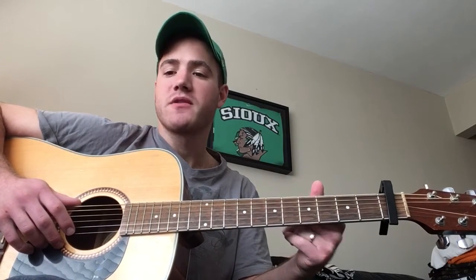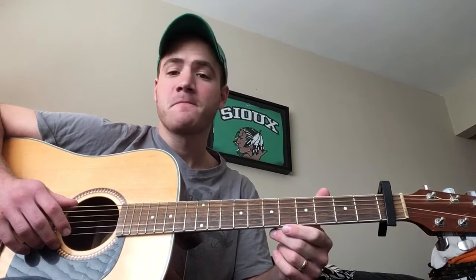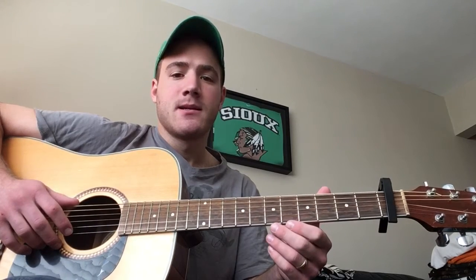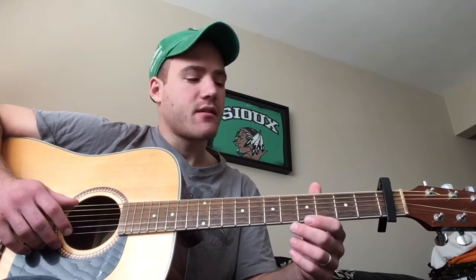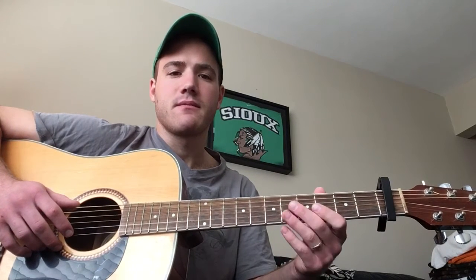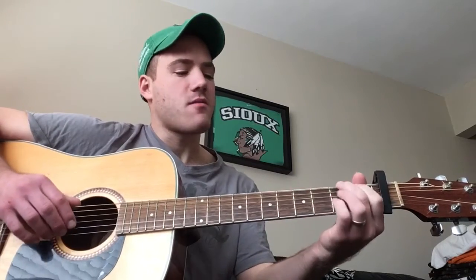Hey everybody, first things first, I'm not a guitar professional, I'm not a guitar instructor, I'm not an exceptional guitar player. However, I like Colter Wall's music, I like playing guitar, this is my version of 'Devil Wears a Suit and Tie.' It's not exactly the way Colter plays it, I'm not purporting it to be that way — there's not a tab out there or a guitar lesson on YouTube. I hope somebody will take my work and do it much better than I can, because I know many of you are far more talented than I.